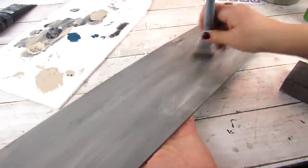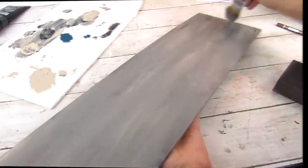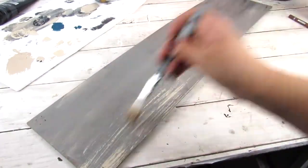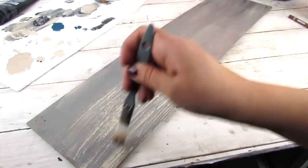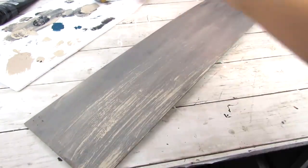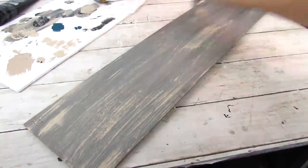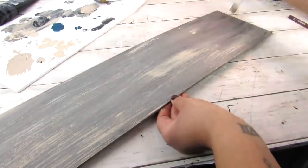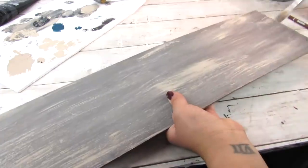First combining the two colors together, giving this one good coat. Once that is dry, going in with just the warm buff and giving this some distressing. I've been loving this color lately — it's a great spring dry brushing color. I wanted to go for this light weathered rustic look, but of course you can always change up the colors to fit the decor in your home.